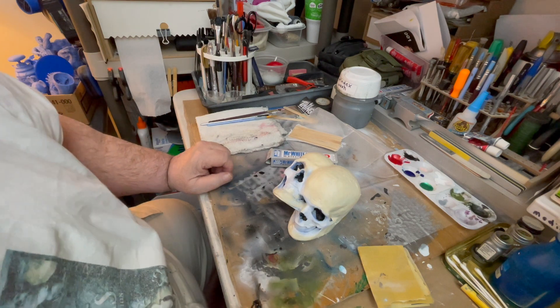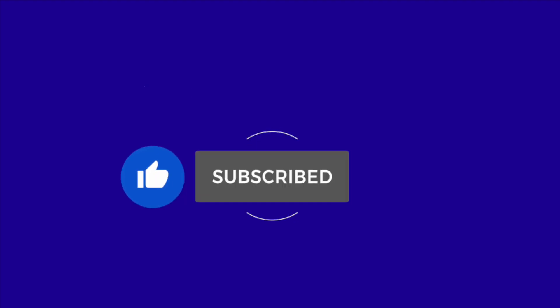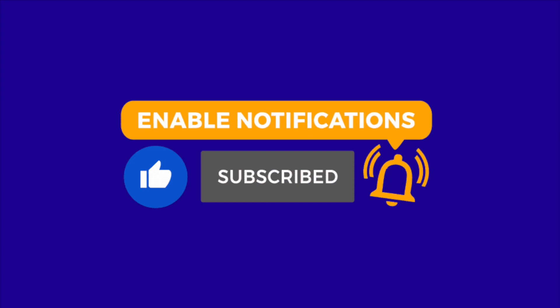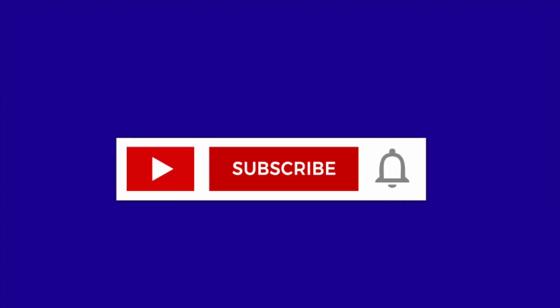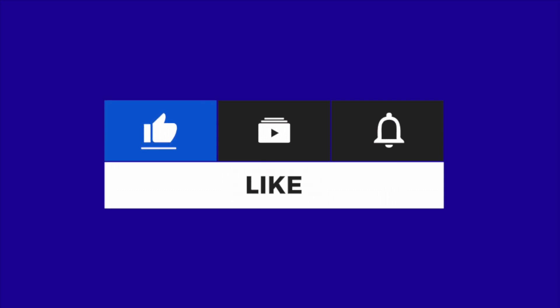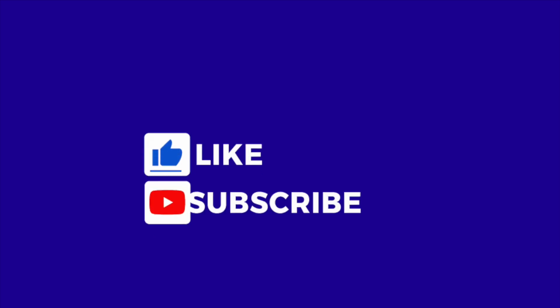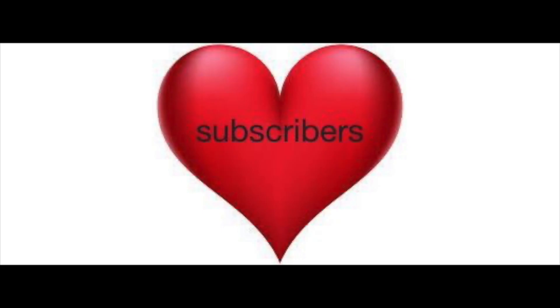Rate and subscribe and we'll see you next time, bye for now.